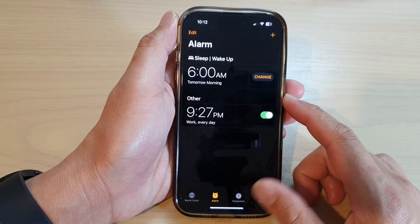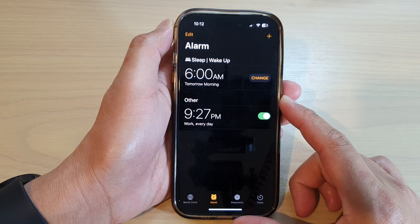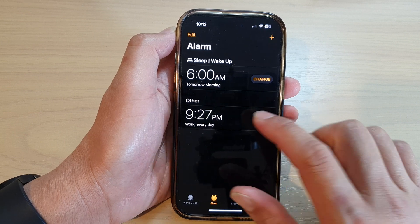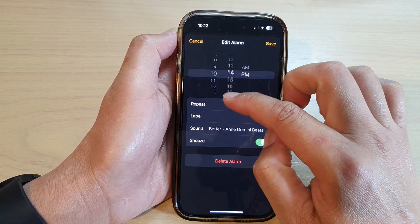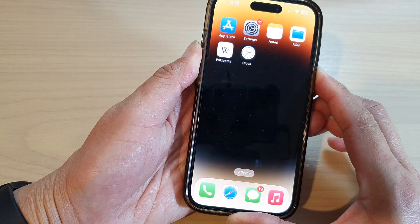Hey guys, in this video we're going to find out if your alarm will go off if the iPhone is switched off on the iPhone 14 series. So let's say if I set this one to 10:13, 30 minutes, and tap on Save. Now if I switch off the device...